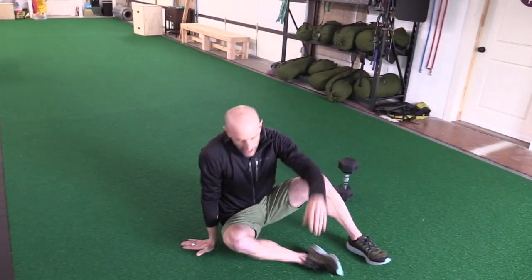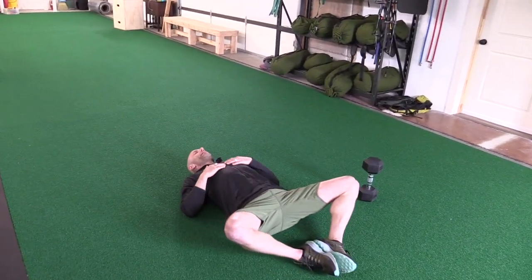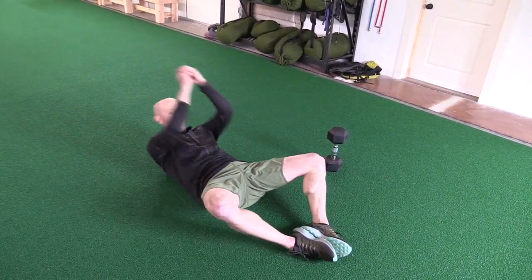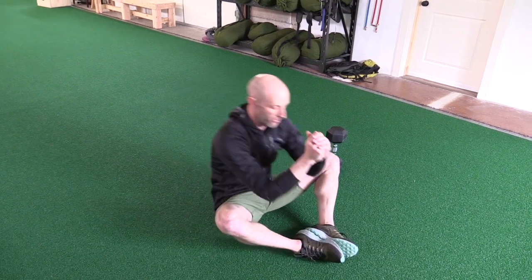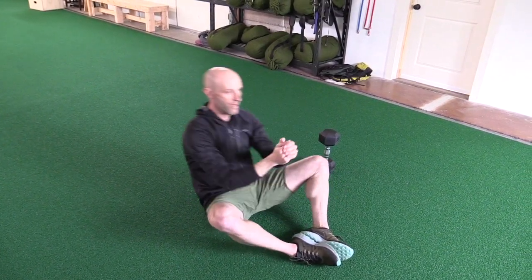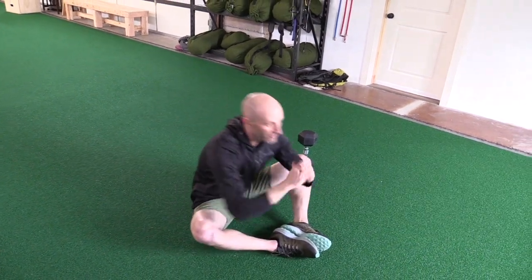10 sit-ups. Legs open and you're just trying to get your elbows past your knees. Do one — those will be your sit-ups.